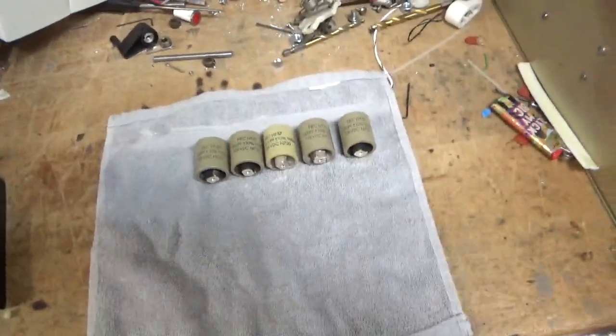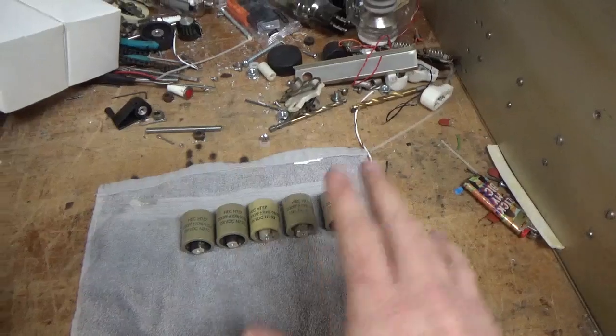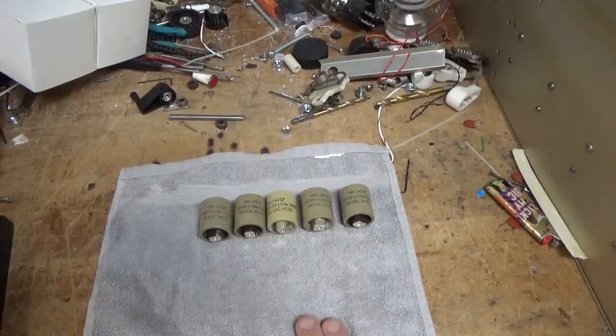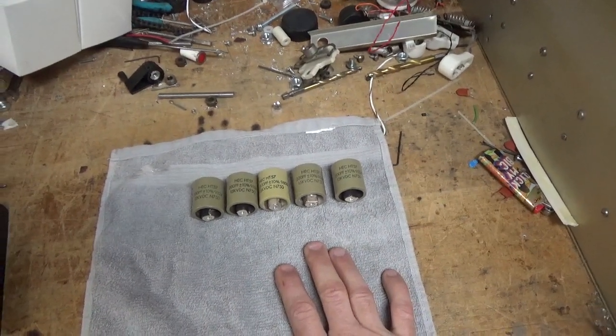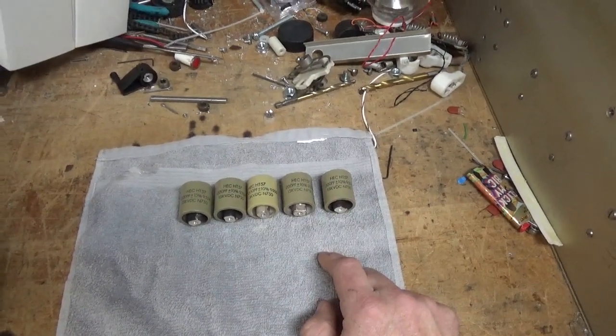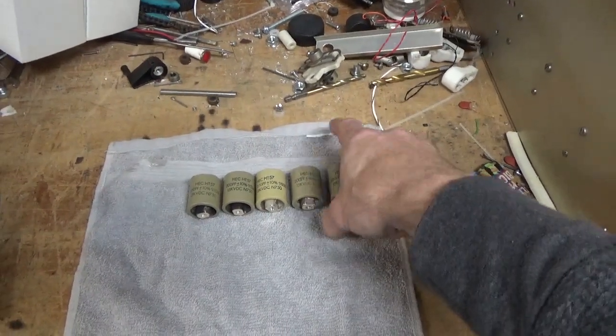I purchased these used on eBay — it's my own personal amp, so I'll use used parts. For the 6 meter amp I bought brand new ones, got all five for $100, which was a good deal. I always high-pot parts — I don't play chicken. I'm not going to take a chance; if one of these was damaged, I wouldn't want to put a short on the plate supply.